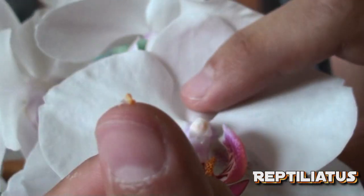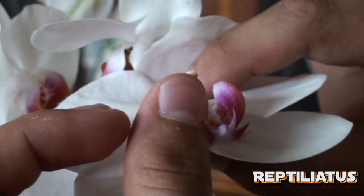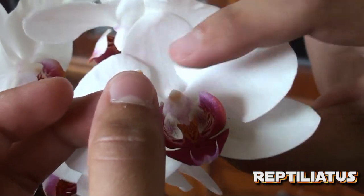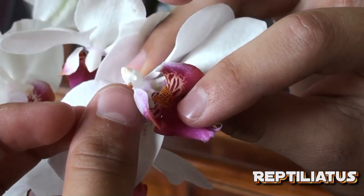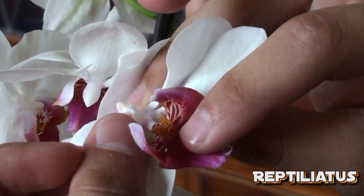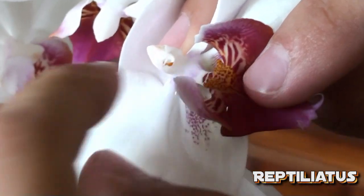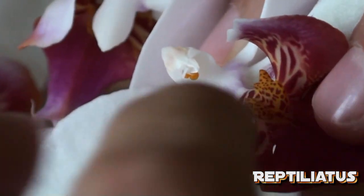Not going to lie, I've dropped this pollen like four times already. So here it goes — I'm just trying not to get in the way of the camera shot. Do you see the hole there? Just going to put that there and there you go, that's it. All you have to do is make sure the pollen is in that circle.